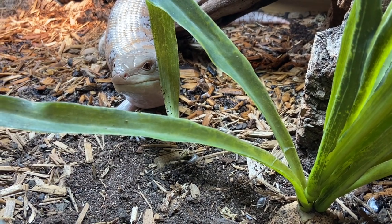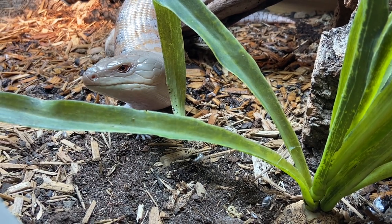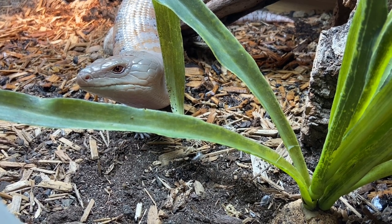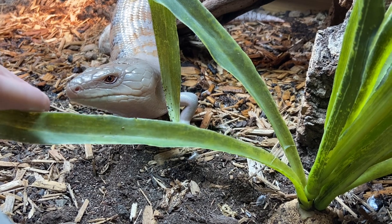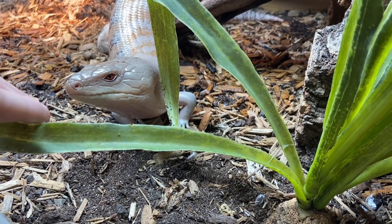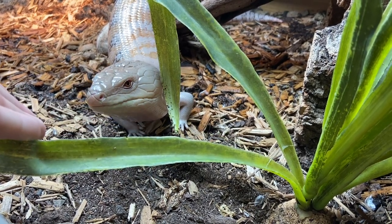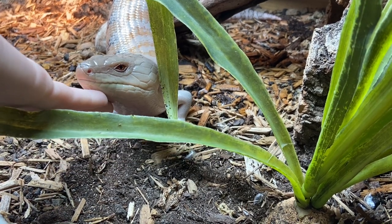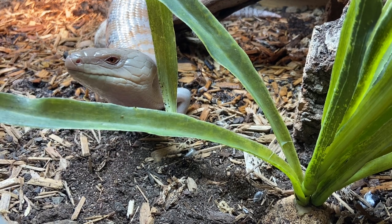As a caveat: this is a northern blue tongue skink — Haku is a northern — so everything I've said in this video is specific to her species. If you have a different species of blue tongue skink, or a blue tongue skink that is not able-bodied, the care is going to be different.